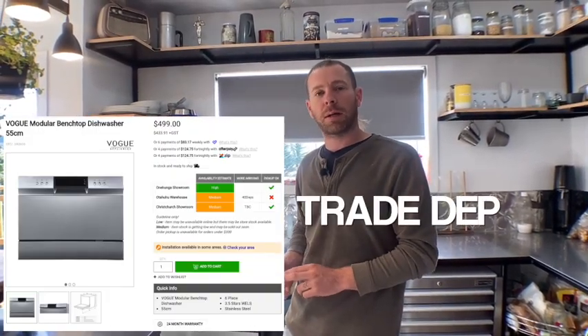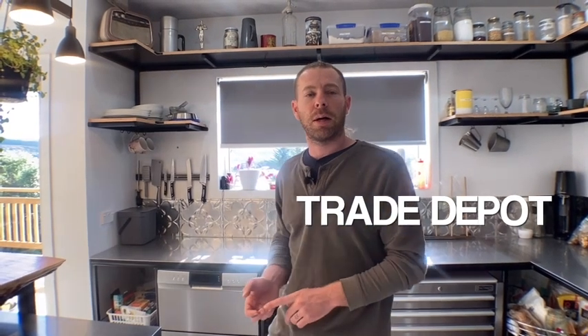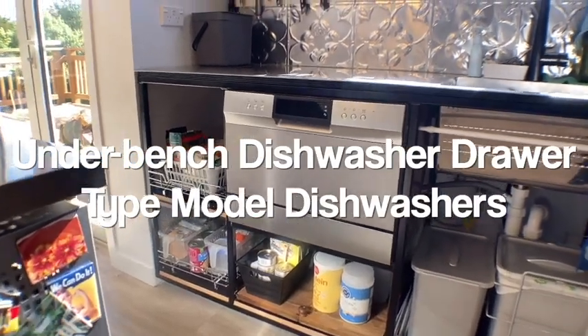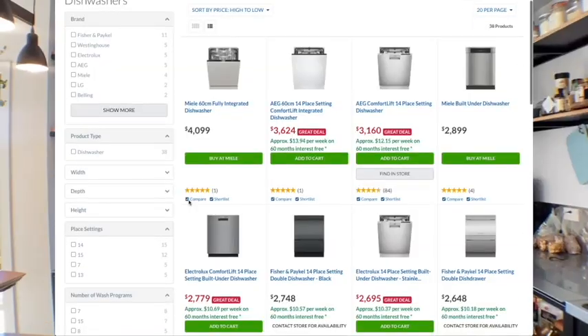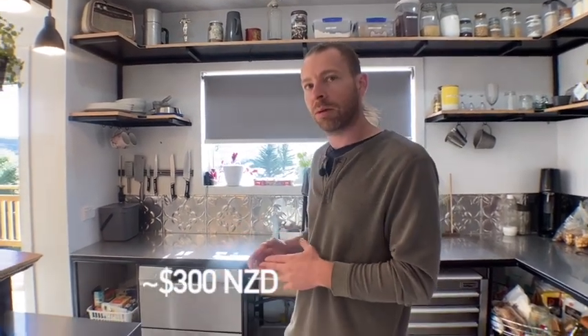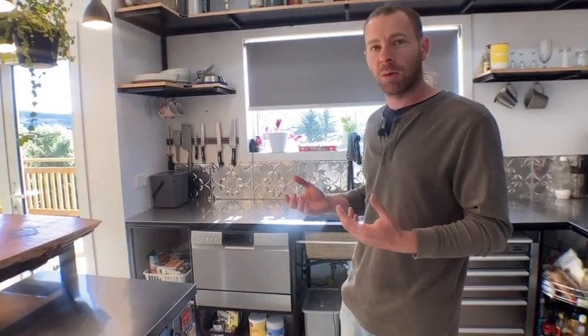We bought our Ourvogue dishwasher at a company called Trade Depot — they're in New Zealand. I did a lot of researching about under-bench dishwasher drawer-type models and all of them are pretty expensive, probably around the $1,500–$2,000 mark. I really didn't want to spend too much, but I found this one for under $300 and it seems to work pretty good.